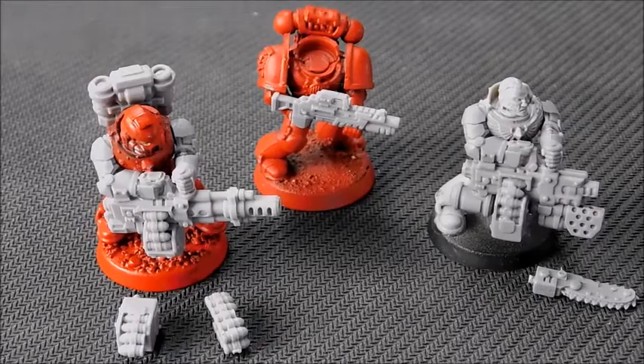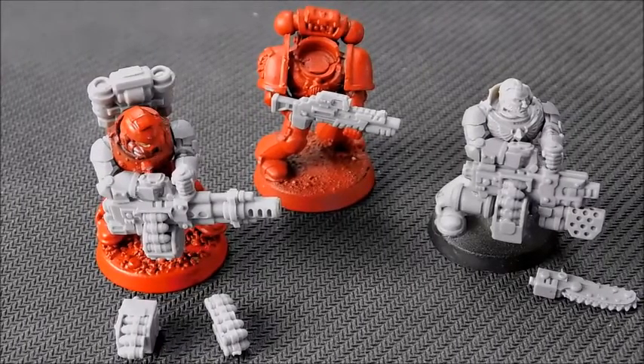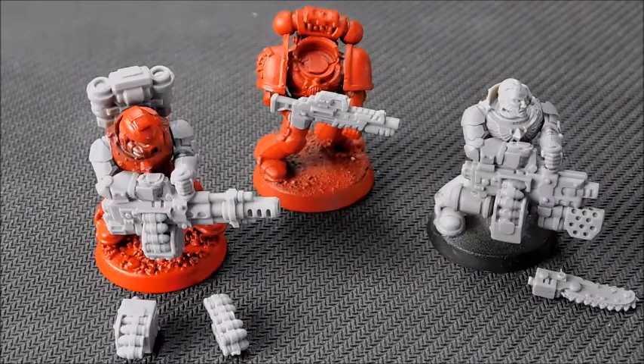Welcome back to the channel and to this product review from Anvil Industries. Anvil Industries do some really cool alternatives, in particular for weaponry, and I love some of the bits that they've sent over.